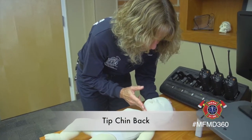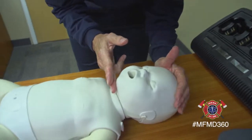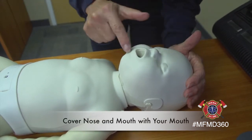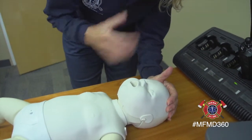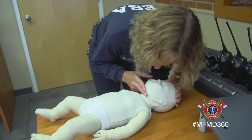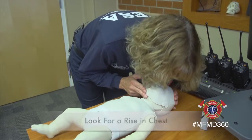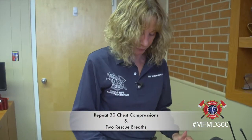Tip the child's chin back a little bit with your hand — you don't need to go back far. Put your hand on their head to make sure you have them controlled and their airway is open. Cover the child's nose and mouth with your mouth and give two slight breaths, remembering that a child's lungs are much smaller than ours, so it won't take much to give them a full breath of air. Cover the mouth, give a light breath, look for the slight rise in the chest, give a second breath, look for another rise, then go back to the 30 chest compressions.